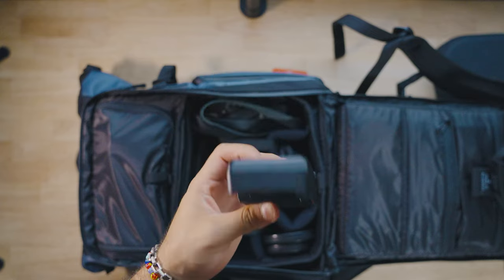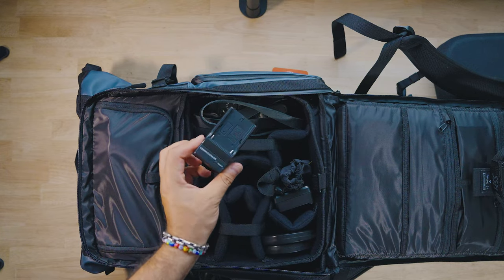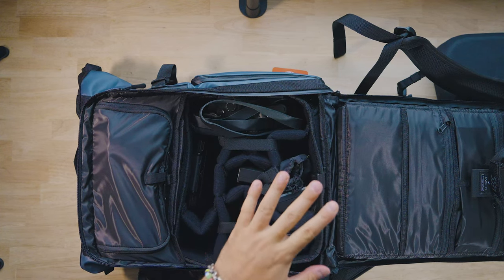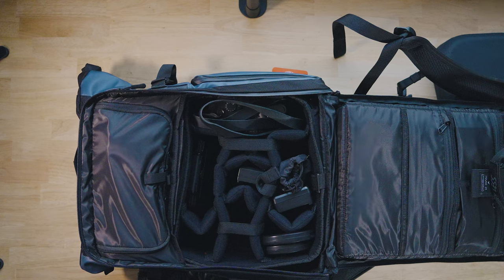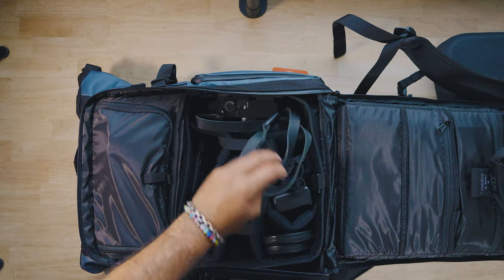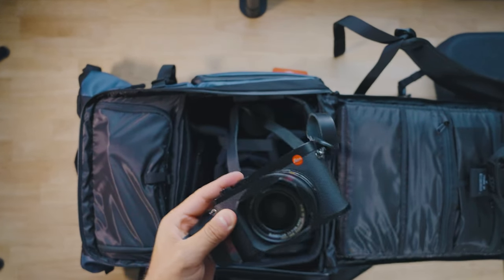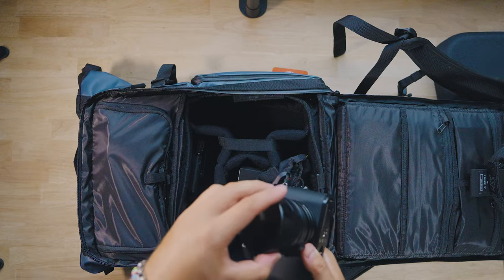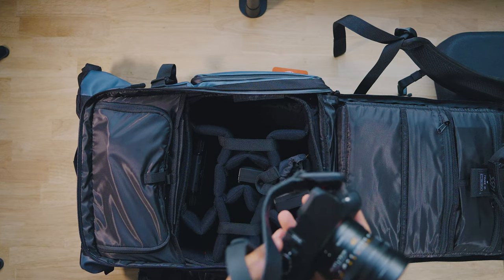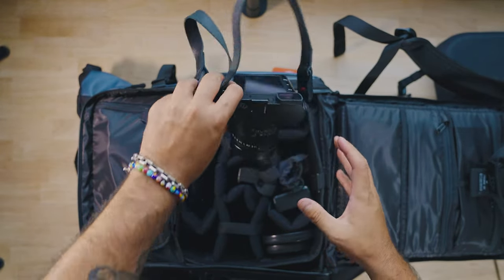Down here is some extra space. I'm trying to keep my backpack as light as possible because of the pelican case — the pelican holds all the really heavy gear, and the backpack holds the lighter stuff. Here is the Leica Q2; this is the camera I'll be taking on days off on tour, running around shooting with. I'm keeping the Sony A1 in my pelican case because I'll be using it for show photography, while the Q2 is more for run-and-gun on off days.